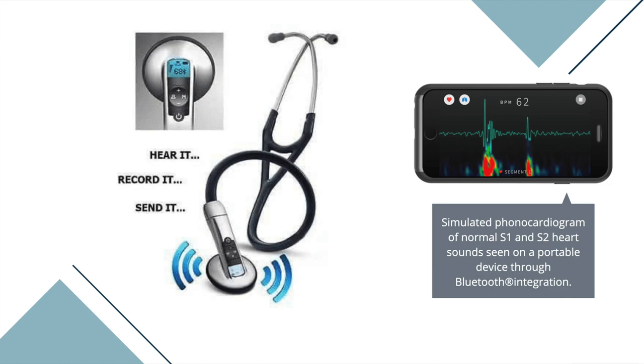A digital stethoscope also allows the operator to record the heart sounds and upload them to a computer for further visualization, analysis and transmission. Additionally, some digital stethoscopes can also be connected to Bluetooth to wirelessly transmit sound signals to a remote processing unit.